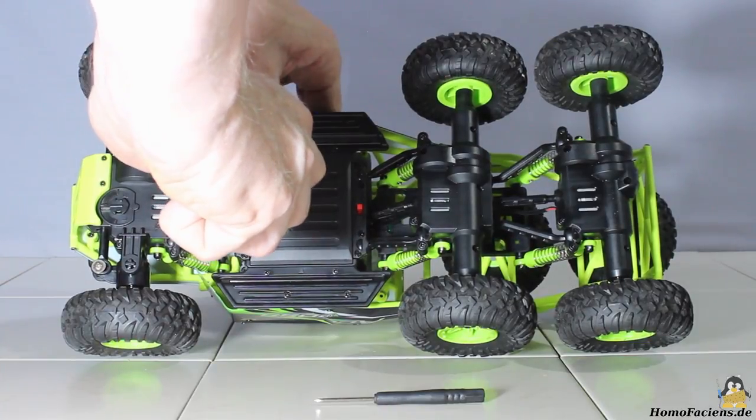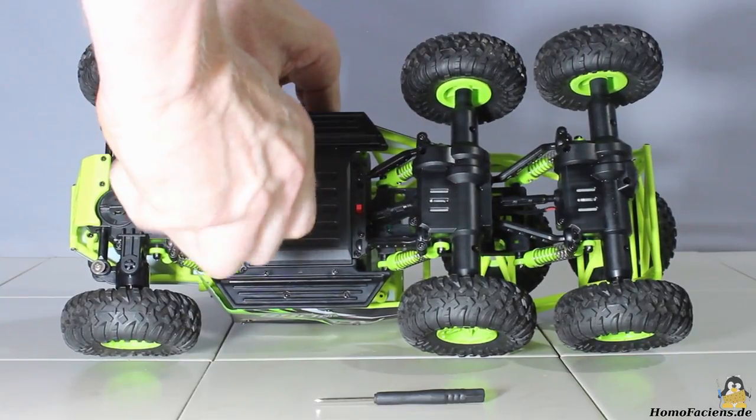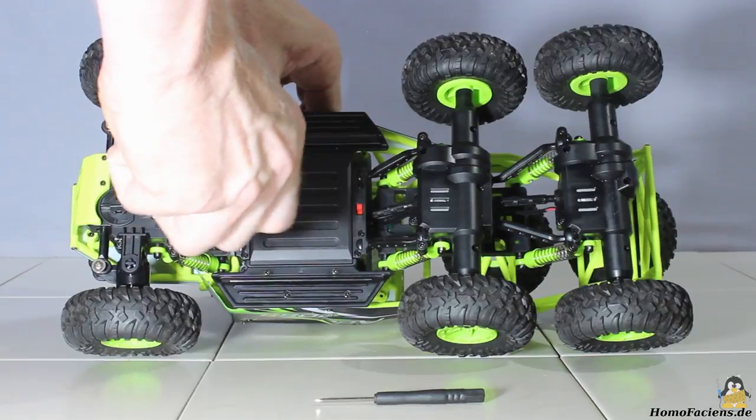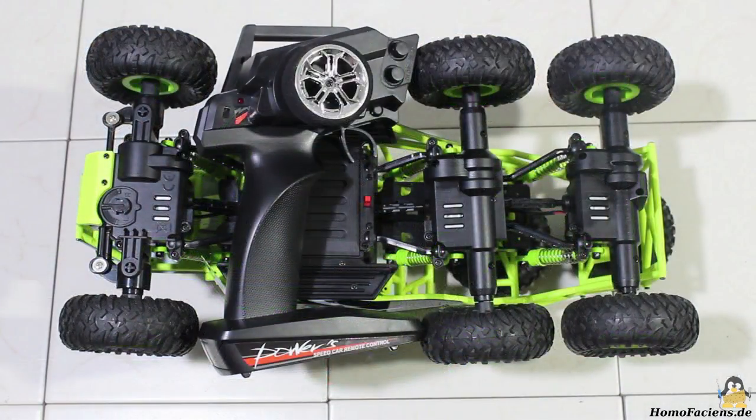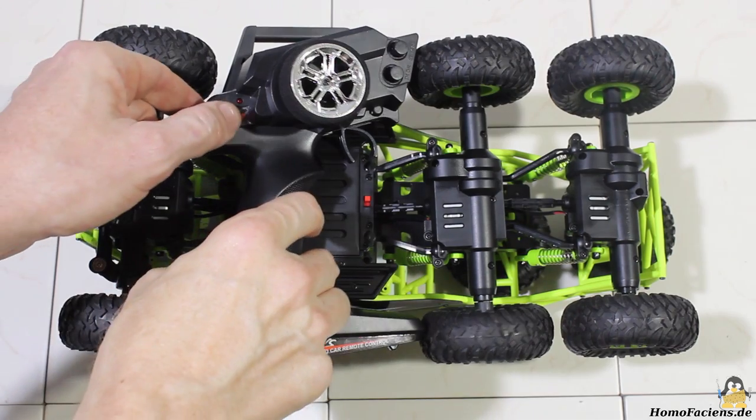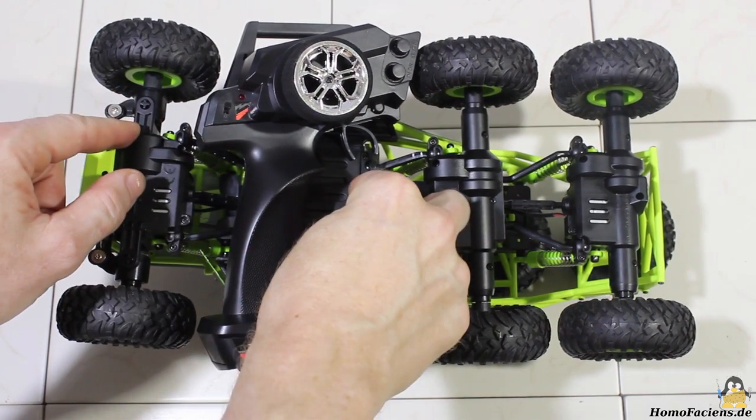The screwdriver included in the package doesn't fit perfectly on the screw head, which is why I'm using my own tool. Turn on the remote control and the switch at the bottom of the car to activate the VLTOYS.